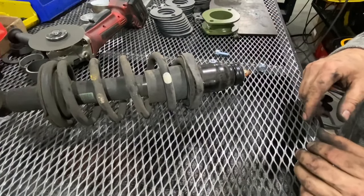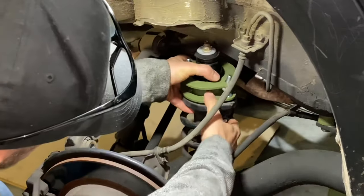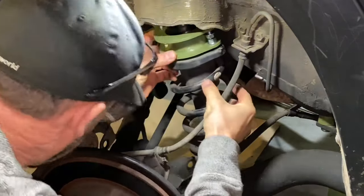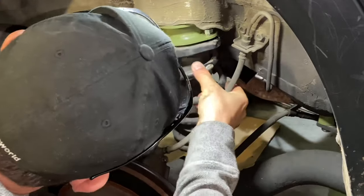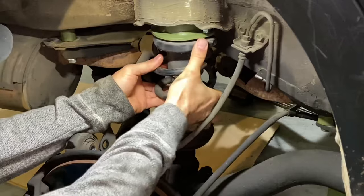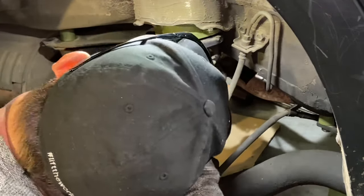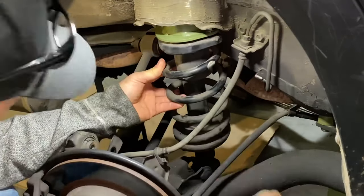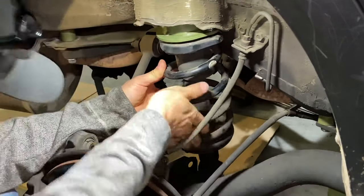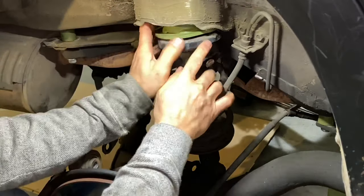From here it's just a matter of reinstalling the strut. There is a left and a right on these, so make sure you're putting the right one in. You want to drop both sides so that you have room for the strut to actually go in.